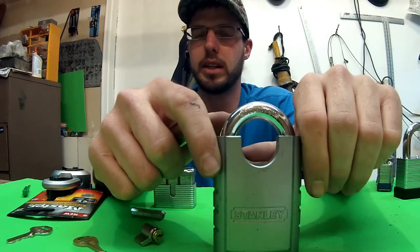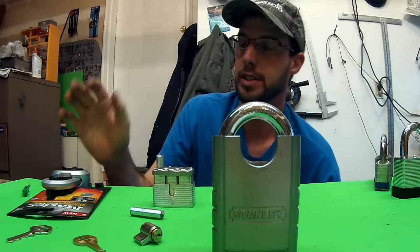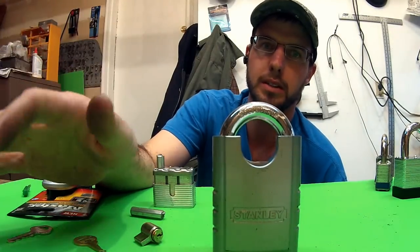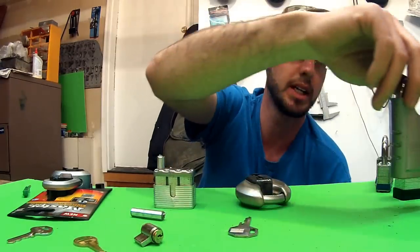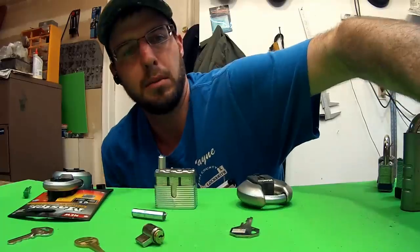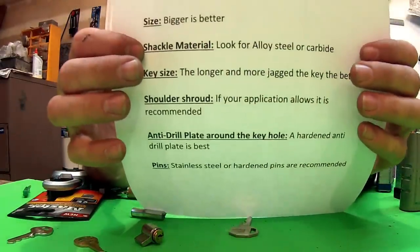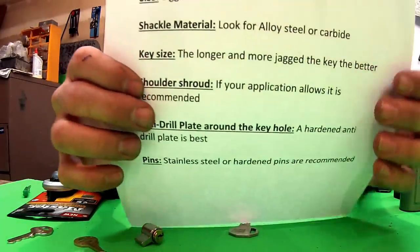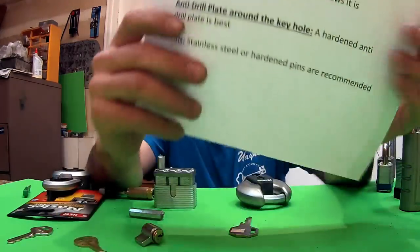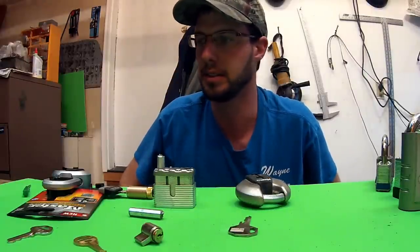I think Stanley really has the better locks right now that you're going to see at your hardware store. There are always high-security options, but they're really expensive and you'll need a good reason to spend that much. As you're walking down the aisle, keep in mind: size, shackle material, key size, shoulder shroud, anti-drill plate, and pin material — and you'll be able to pick out a much better lock than you normally would.